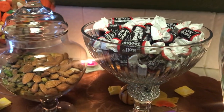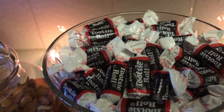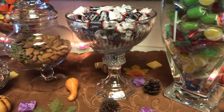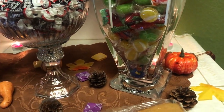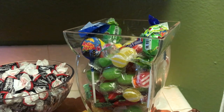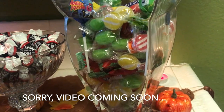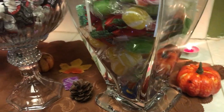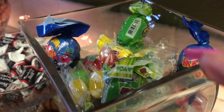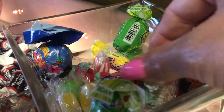Over here in this beautiful dish with some bling around it I have some Tootsie Rolls. Tootsie Rolls are so chewy, so sweet, and so chocolatey. Over here is the base that I hauled recently — I got this from the thrift store if you guys remember — and I just filled it up with all this hard candy in all these different flavors and colors. I also put a few lollipops, one in each corner, with all the different candies.